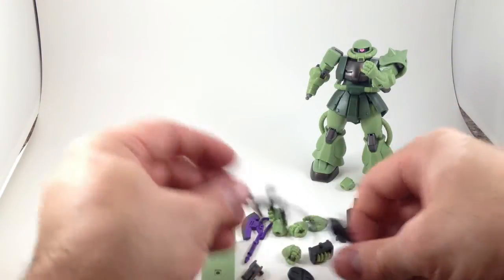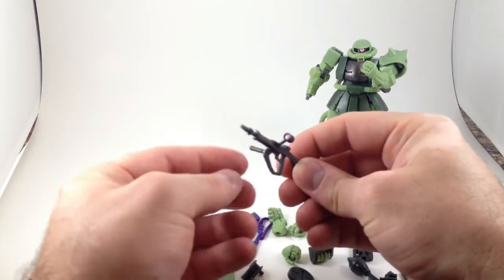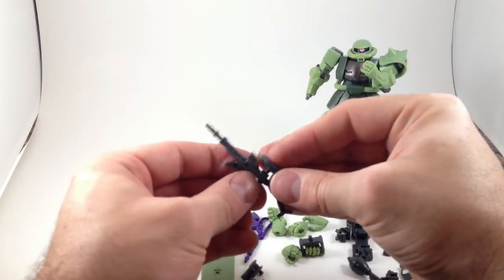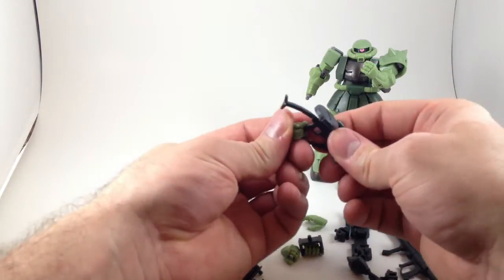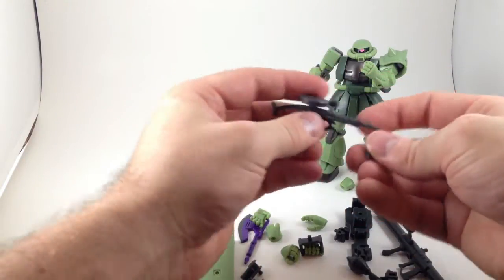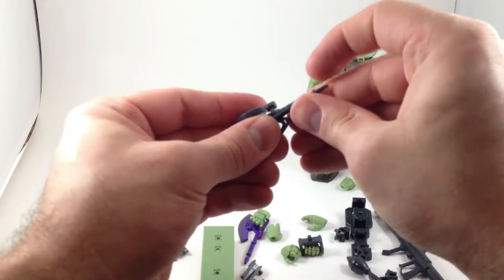He's got a gun with a moving side grip and a removable ammo drum. This works really well in the gun-holding hand that has a separate sculpted trigger finger.